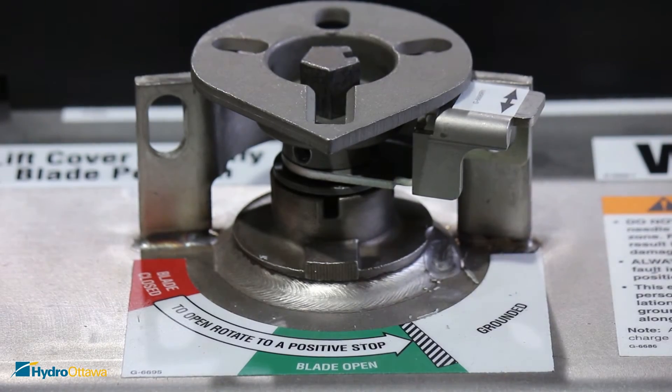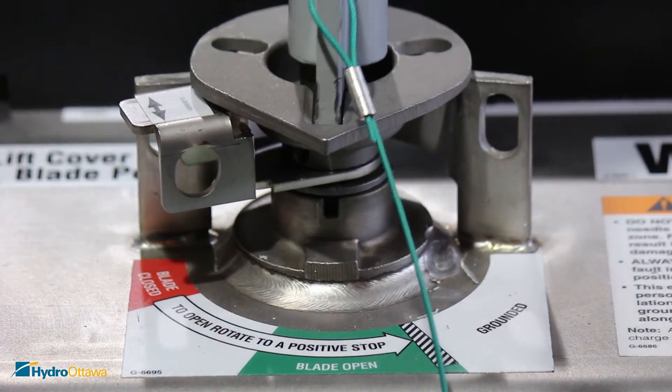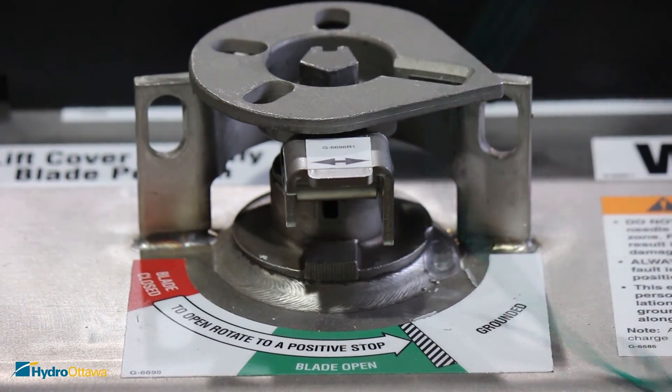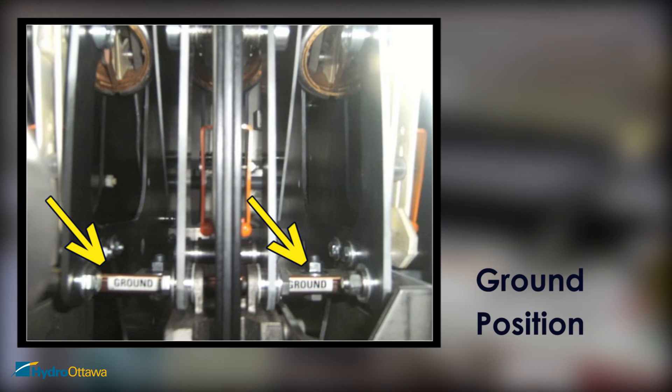To ground the cables, place the safety tab in the closed position, insert the operating handle, and forcefully rotate it to the right until a positive stop. Verify the position of the switch blades by looking through the viewing window — all three blades should be on the ground bus.